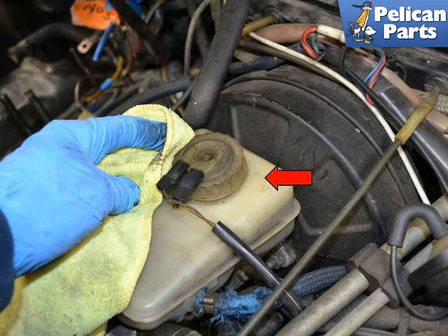The first thing you will need to do when bleeding your brakes is jack up the car and remove all four wheels. For additional assistance with that task, please follow the link provided at the end of this video. Before you begin, you will want to clean around the top of the reservoir indicated by the red arrow. You do not want any dirt or debris getting into the brake fluid or the system.